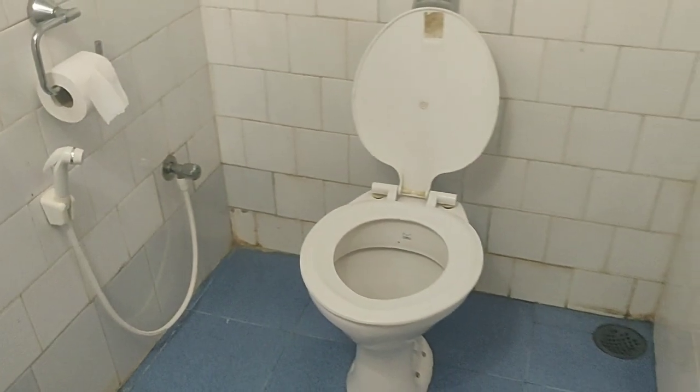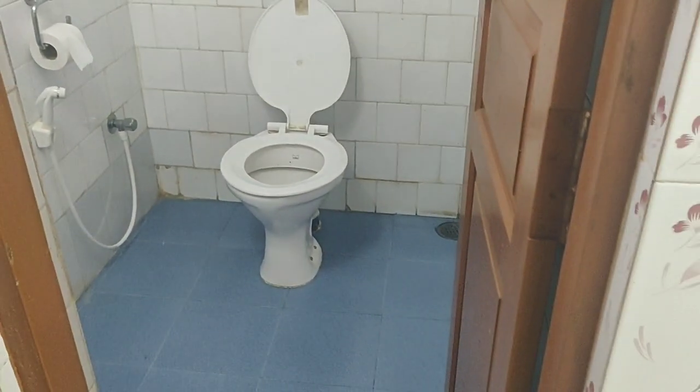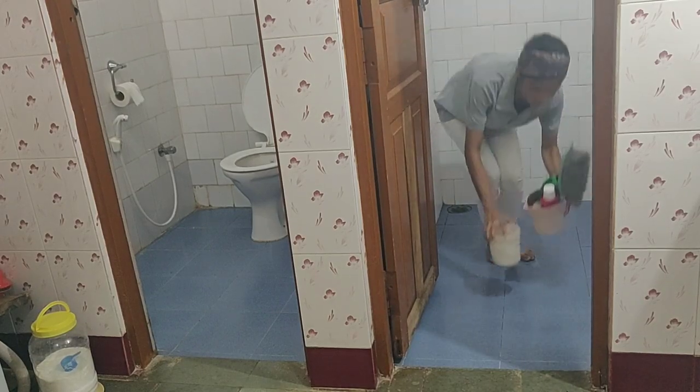So you guys must have noticed that we have a separate shower area — in other words, a bathroom and a separate water closet. Let's start cleaning the bathroom first and then move on to cleaning the water closet.